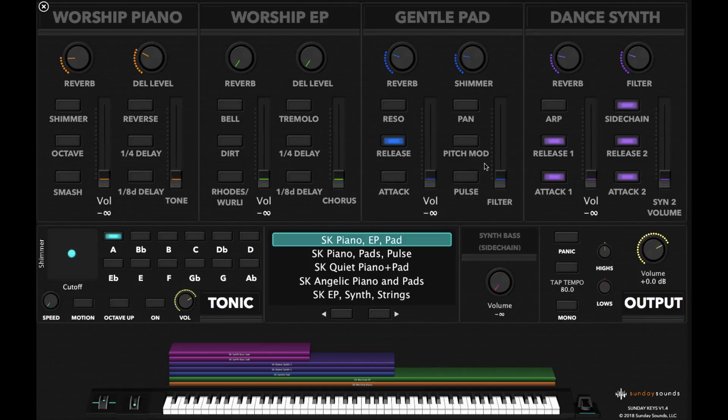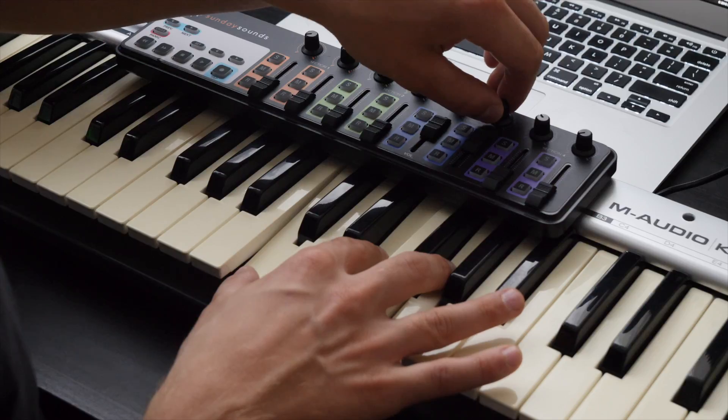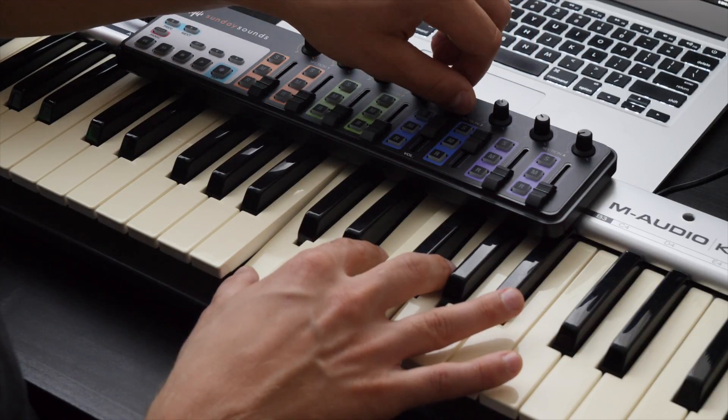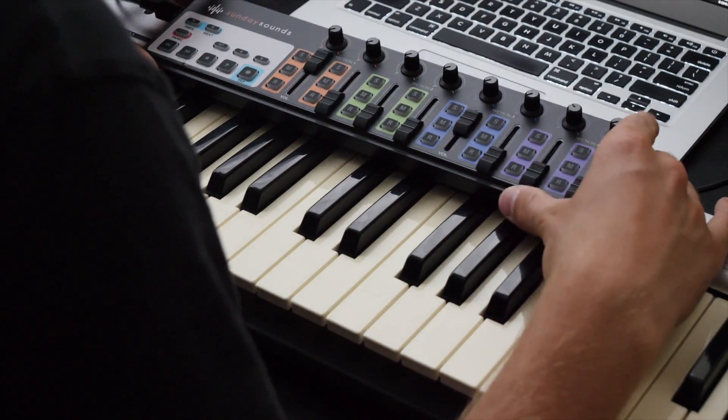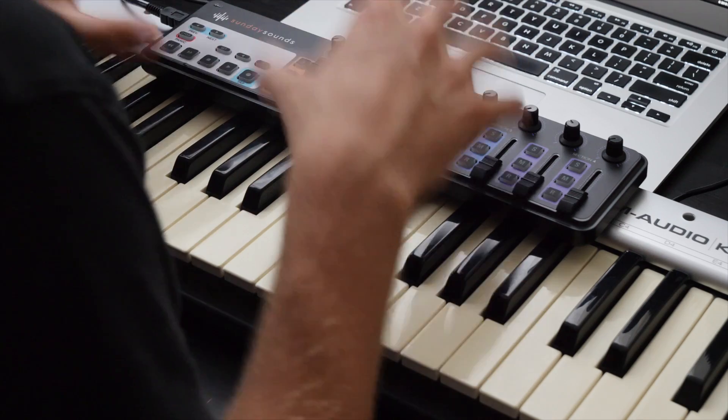Let me play the pad and adjust the filter settings and the shimmer. This is so much easier than having to mess with the trackpad on the computer and trying to click around to dial things in. I even prefer this more than the Touch OSC app — that's not a bad solution using your iPhone or Android device — but having the hardware knobs makes it so much easier for a keyboardist to control the Sunday Keys template.